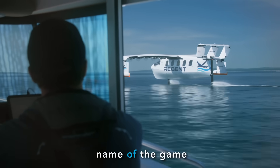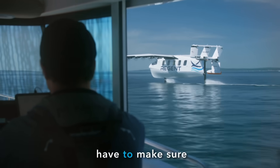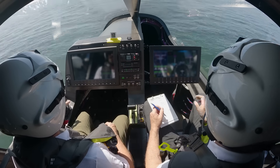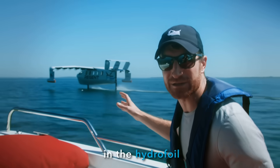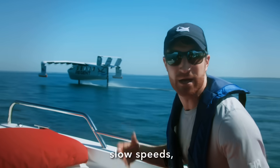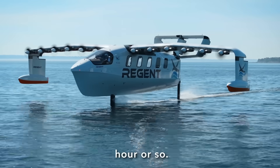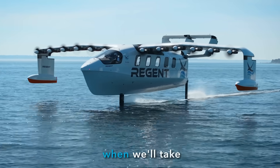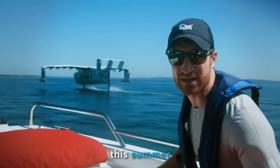Safety is the name of the game in our test campaign, and we have to make sure each step moving up to flight is incredibly safe and well tested. So what we're doing right now in the hydrofoil campaign — we're starting off at these relatively slow speeds, around 20 miles an hour, and then building our way up to closer to 50 miles an hour when we'll take off later this summer.